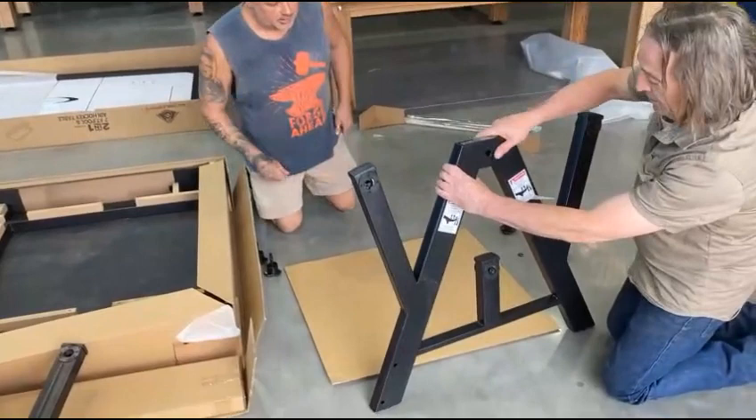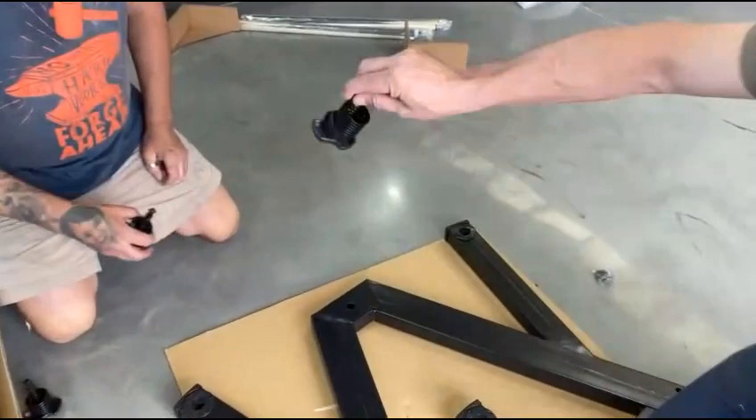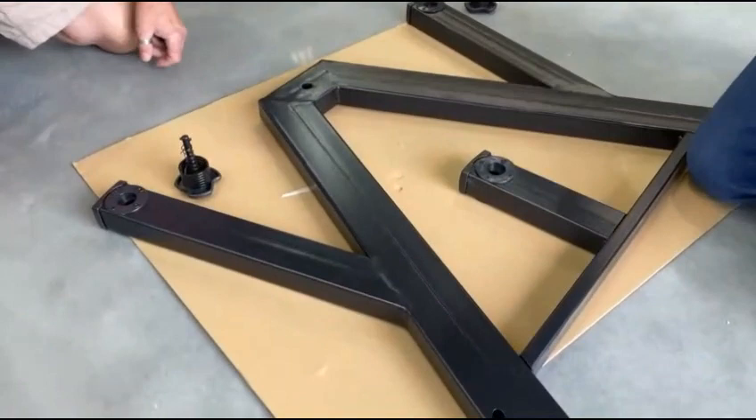Place cardboard down, get your legs, put the warning label face down. Take three of these components and three circlips.